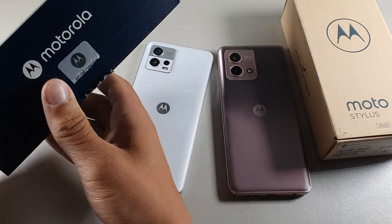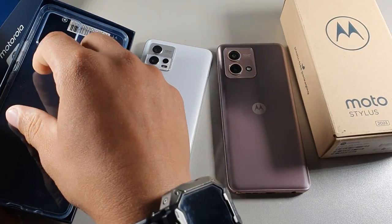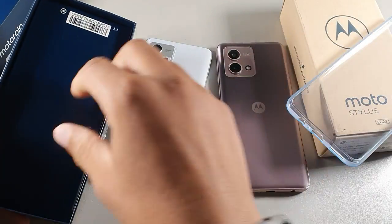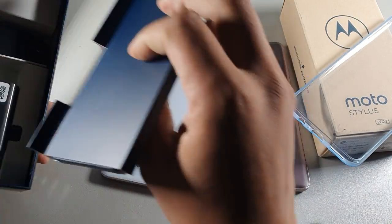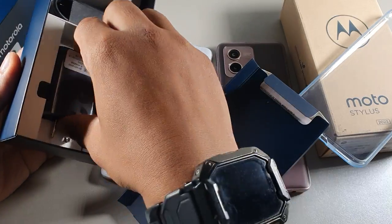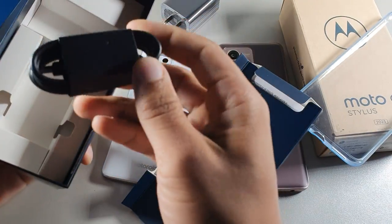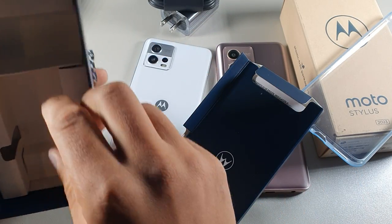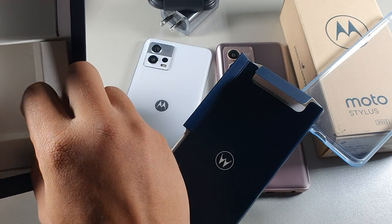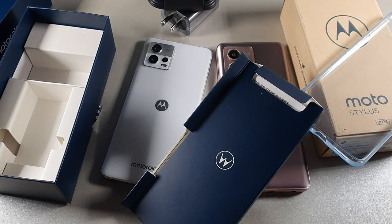Now we have the Moto G72 on the left. You actually get a case with the G72. You also get a power brick that charges at 33 watts fast charge, and you're also going to get the Type-C to Type-A cord. They also do offer a SIM remover tool.